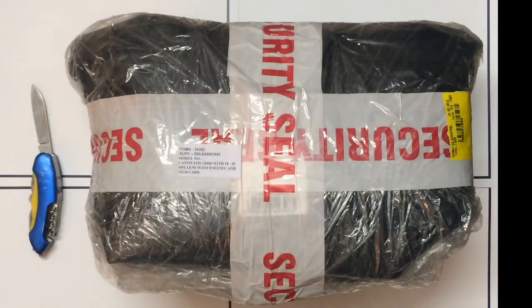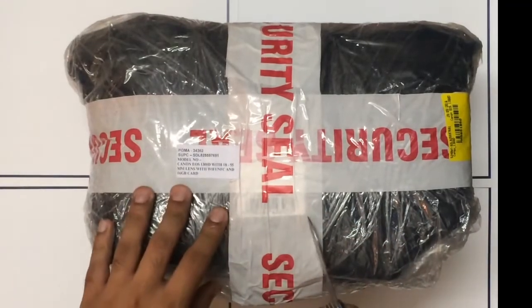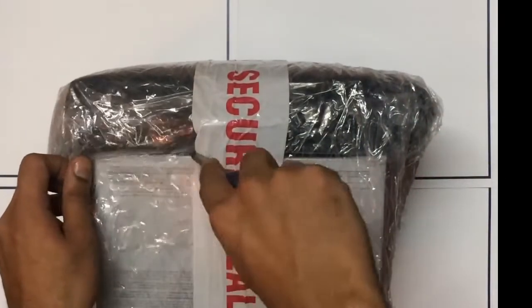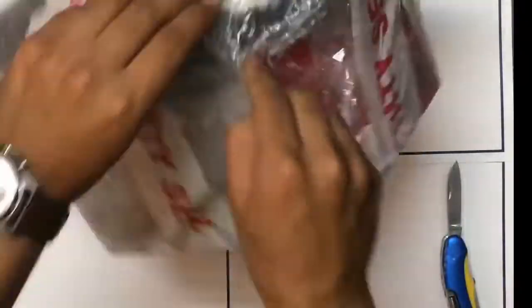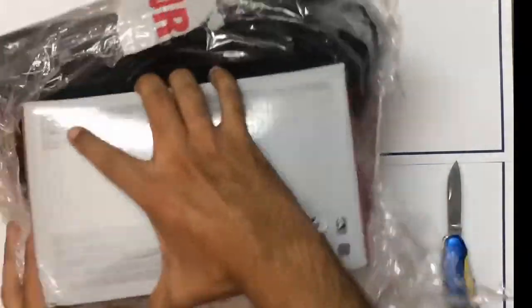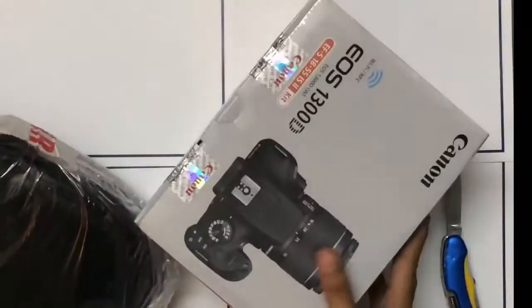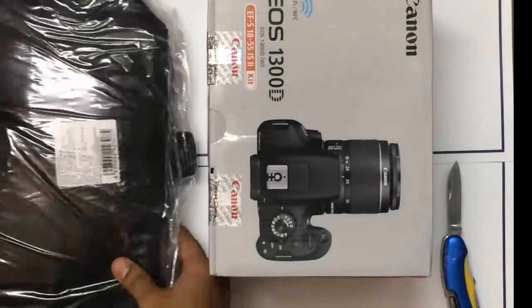Hello guys, welcome to the first episode of Unbox Machine. Today we have the Canon 1300D or the Rebel T6. So let's just open up the packaging and see what all comes in the box. I recently ordered this from Snapdeal and it came in a red Snapdeal box. Here is the Canon 1300D box and the Canon camera bag that comes with it.